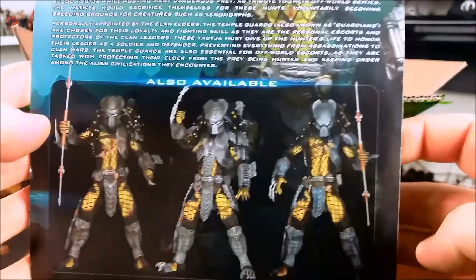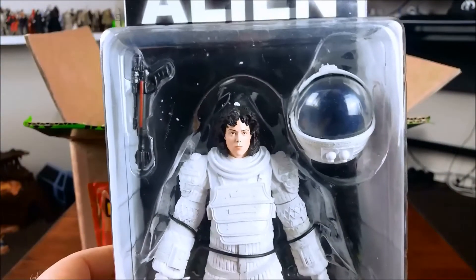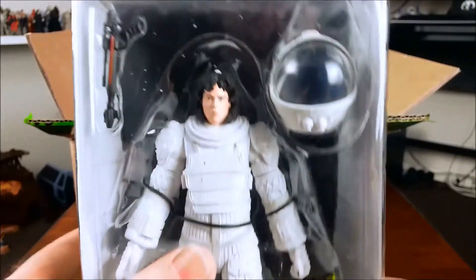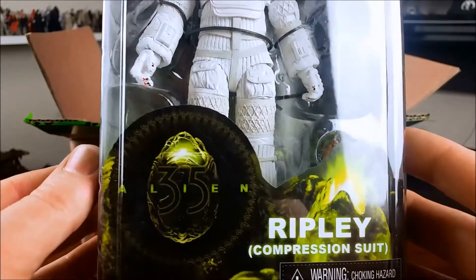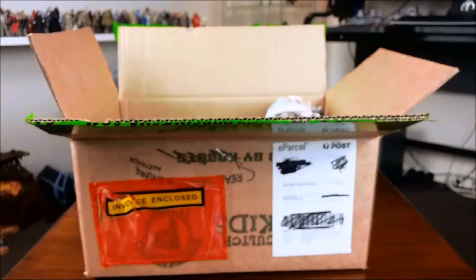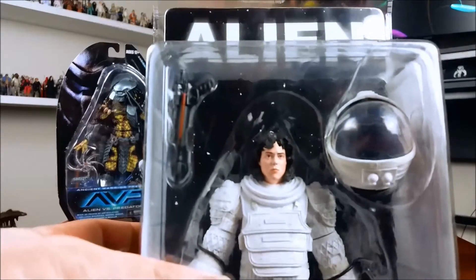And then last up, I said I was only going to collect the creature-type figures from the Aliens and Predator stuff, but I ended up getting this Ripley figure. When I was browsing Pop Culture online, I came across it and thought that's pretty cool. It's from, obviously, when she suits up at the end of the film — spoiler alert — and kicks the aliens' ass. I'm going to unbox Ripley in this video, and then I'll give you a look at the Predators in another video.